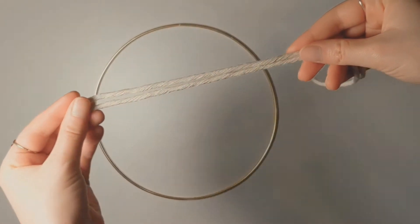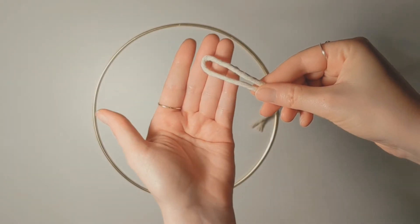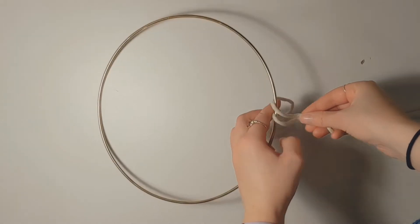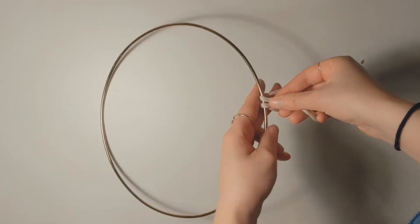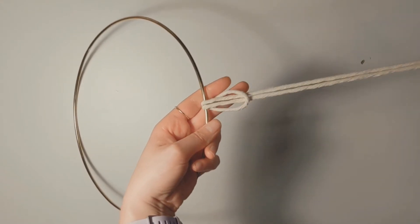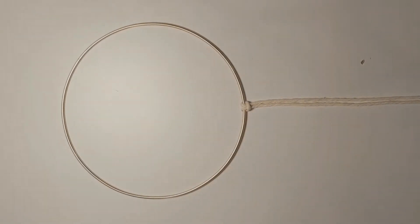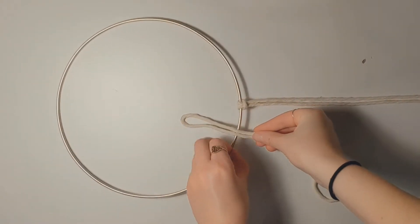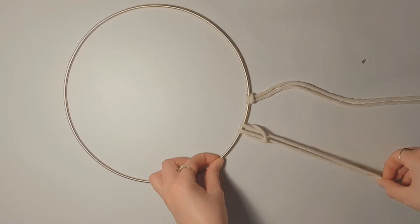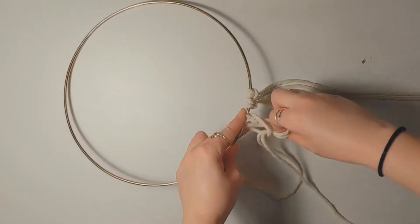To start, take a 28-inch piece of string and fold it in half. The top piece is going to make a little loop. Place that on top of your metal ring and fold it under, pulling the ends of the cord through the loop and tightening. This is called a lark's head knot. If you'd like to download our free knot guide, check out the description below. Continue making lark's head knots with all of the 28-inch pieces of string so that you go all around the ring.